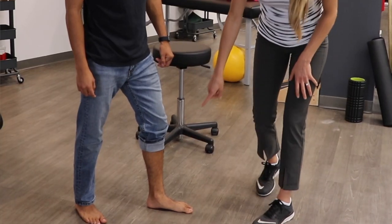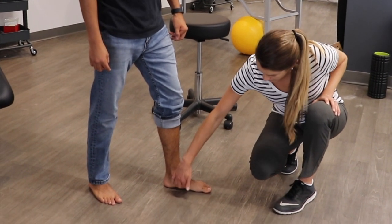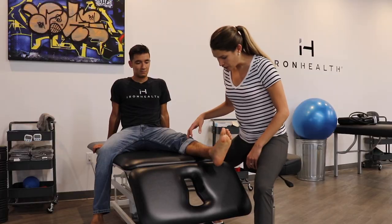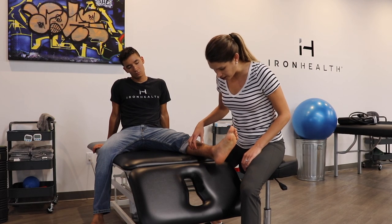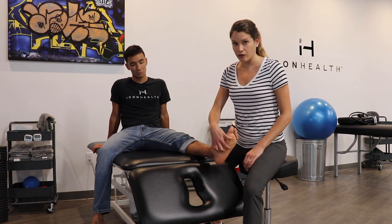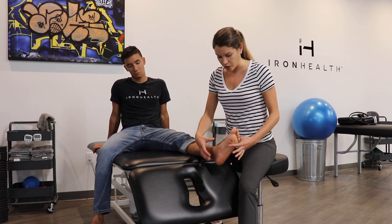What we see is that the inside of the ankle is kind of pointing this way, and these bones of his foot are closer to the ground than we would expect. Taking a closer look at Greg's foot, we're going to test the strength of one of the muscles that actually runs underneath the arch — it's called the posterior tibialis. It runs deep into the calf and then underneath here.